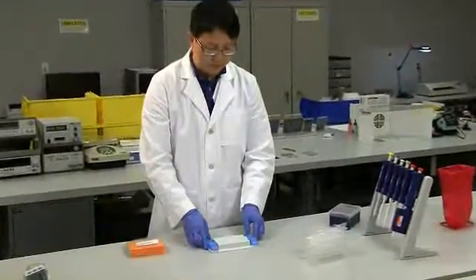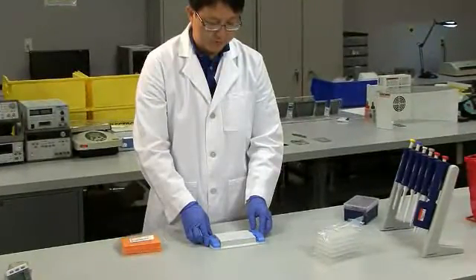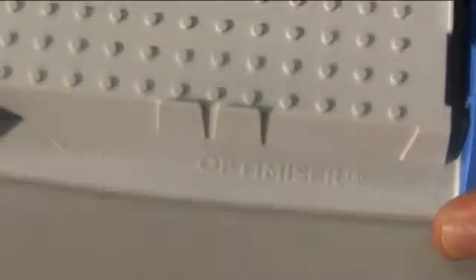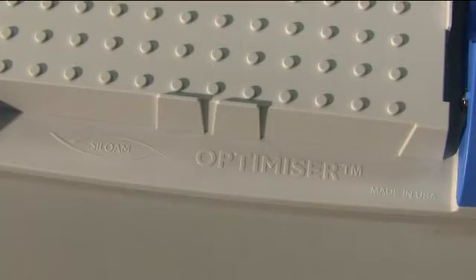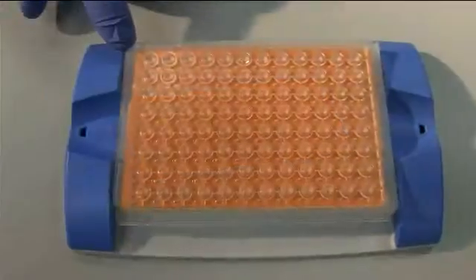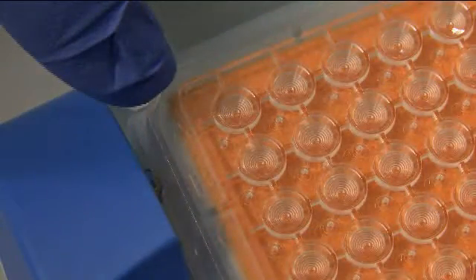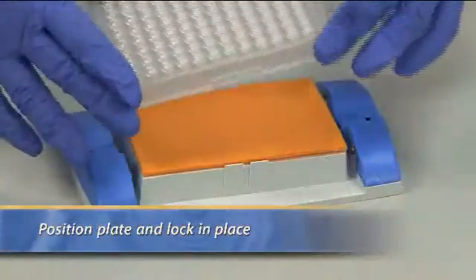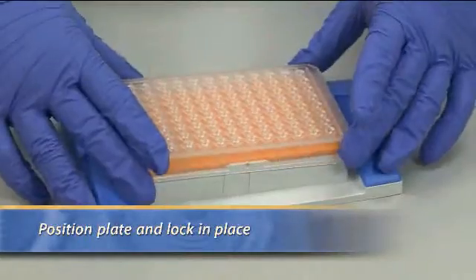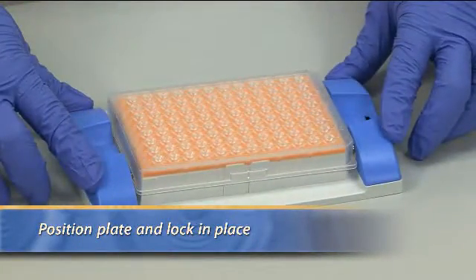To use the Optimizer, unpack the holder, absorbent pads, and the Optimizer plates. Position the holder so that the side with the Salome logo is closest to you. Position the pad so that it fits within the slot on the holder. Orient the plate with well A1 at the top left corner. Place the Optimizer plate on the holder and push it down until you hear it click in place. Now you're ready to start using the Optimizer microplate system.